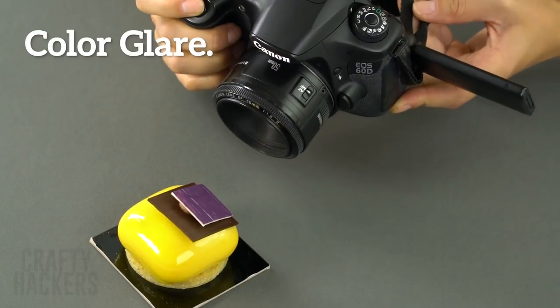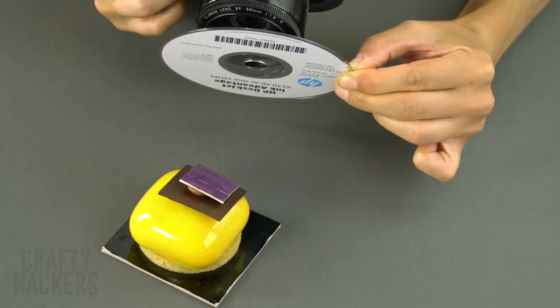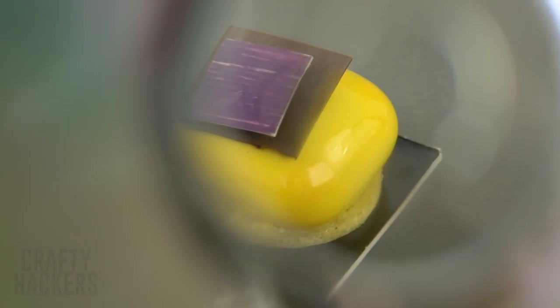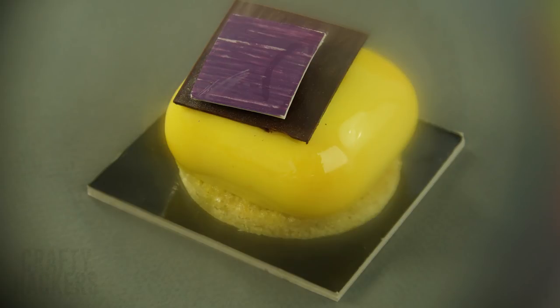Color glare. You can create a prism look on your photos by holding up a DVD or CD next to your camera lens. Angle it until you see the prism hit the right spot on your photo. It looks like your food is at the end of a rainbow.